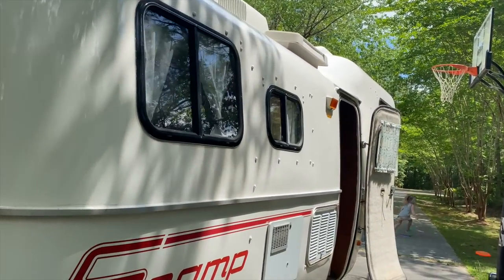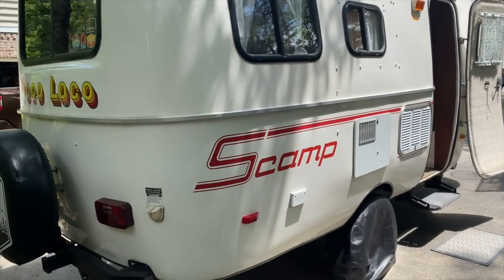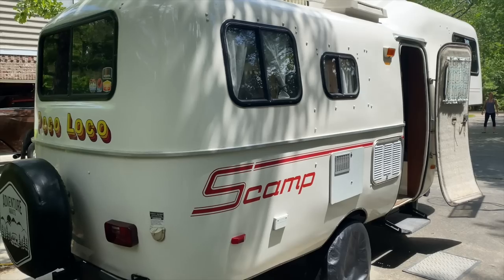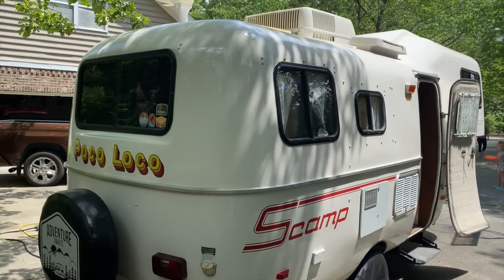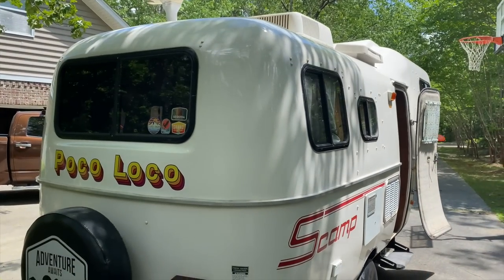I appreciate you guys taking the time to watch this. I wanted to give you guys a tour of the Scamp, so I'll flip the camera around so you can get a good look. Starting with the outside of the camper, as you can see it's a really well-kept shell — I try to clean it regularly.